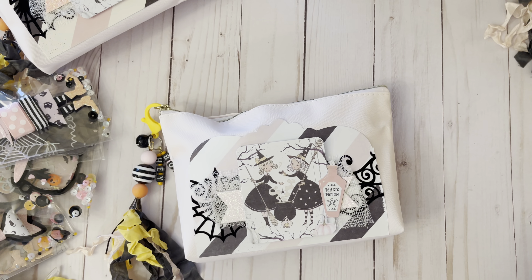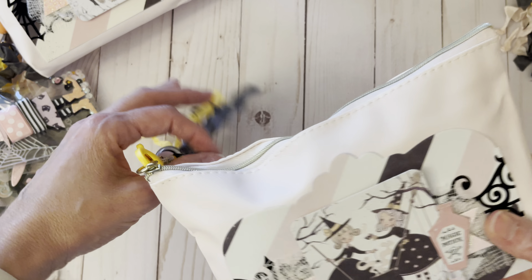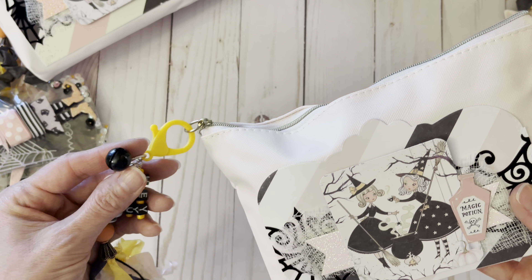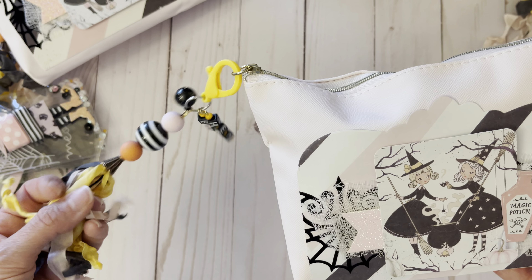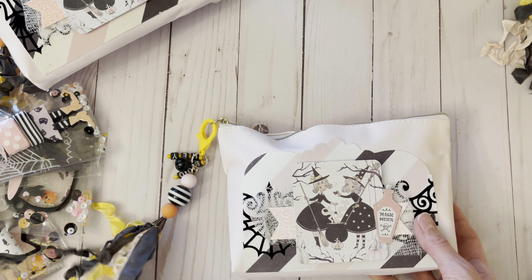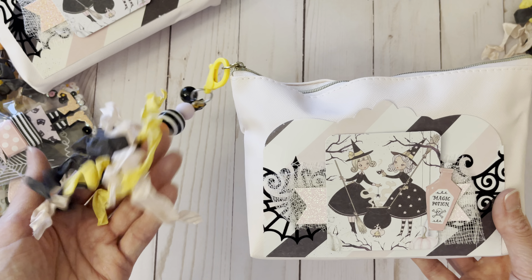Let's get this done before my cat interrupts me. This is what it looks like all packaged up. I did a dangle over here that says 'Hey Boo,' a jingle bell, some beads. This is seam binding — it's the first time I've ordered it, from the cabin place that everybody else gets theirs from.